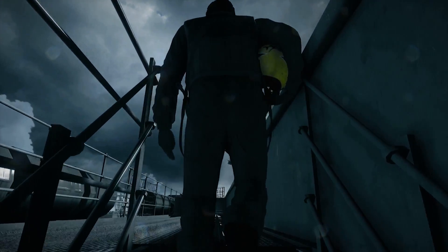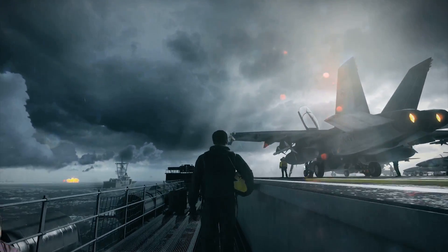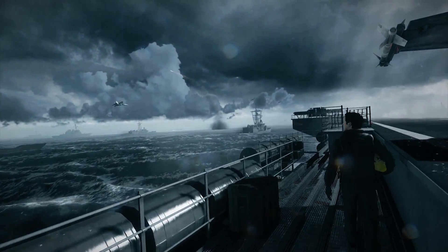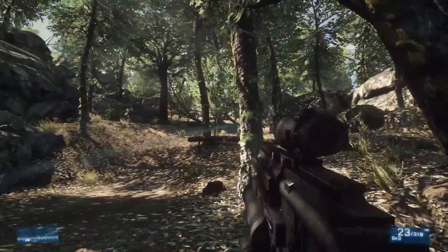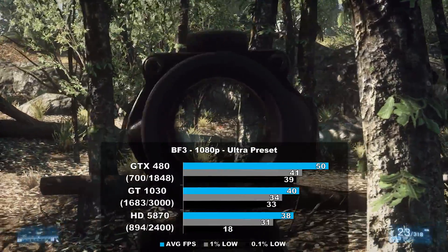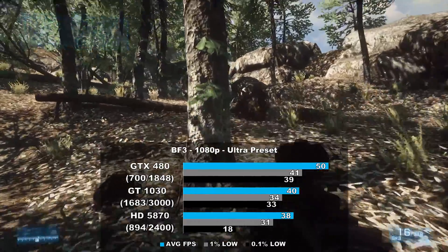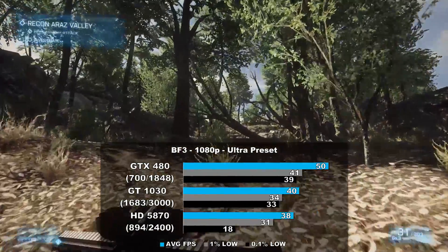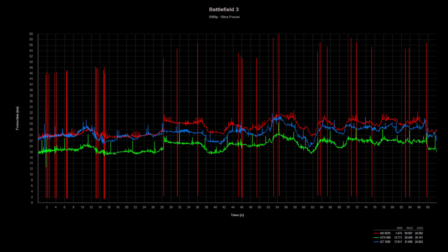Battlefield 3 is up, and our benchmark run is very close to how Steve from TechSpot slash Hardware Unboxed tested this game back in the day, as it's a canned scene pretty close to actual gameplay. The GTX 480 leads the pack in this game — it beats the 5870 by a big 31% and leads the 1030 by 25%. Frame times were excellent for the NVIDIA cards, but the Radeon suffered quite a bit of inconsistencies. They're not quite as drastic as FRAPS makes them out to be — there's more to this frame time drama, but that's a topic for another day.